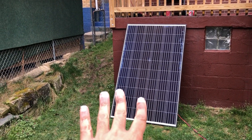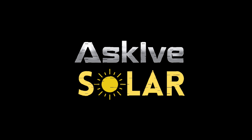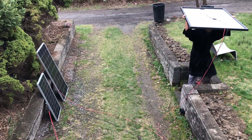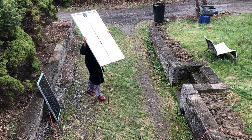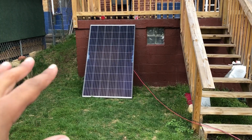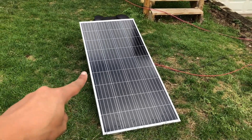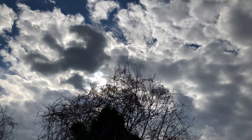Let me show you what it's like to move this panel and the output coming up. That's not the final spot for the day — come on, what are you talking about? This is the spot for now. This is my 200W panel. It's not a sunny day but the sun is peeking out.